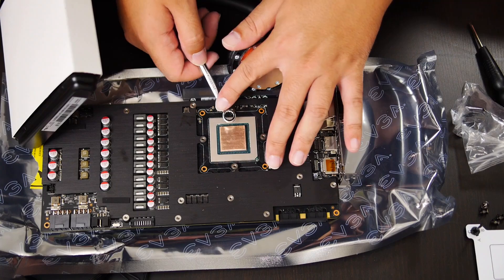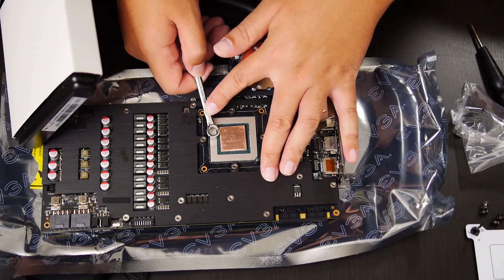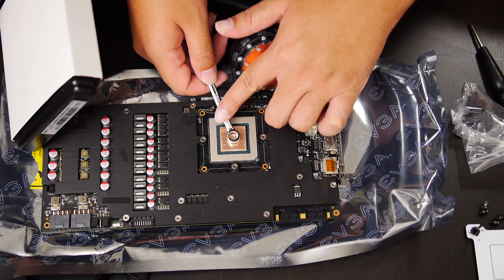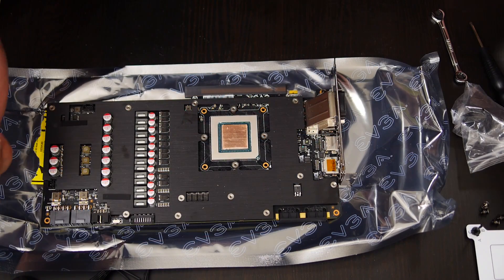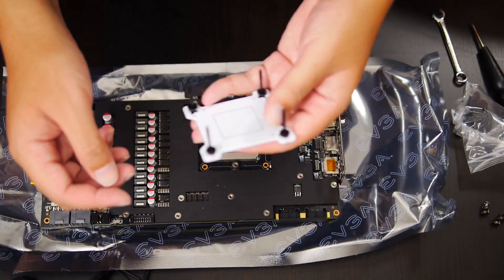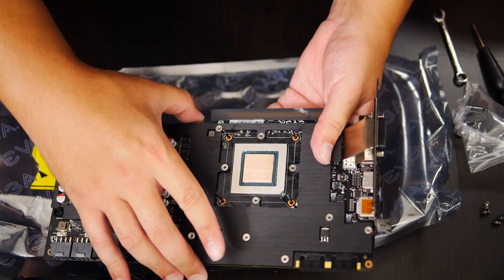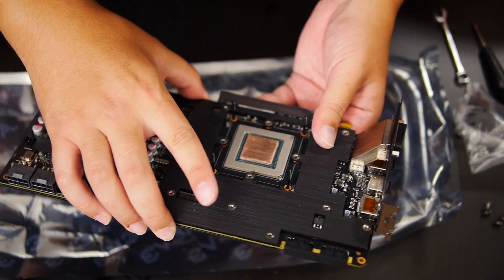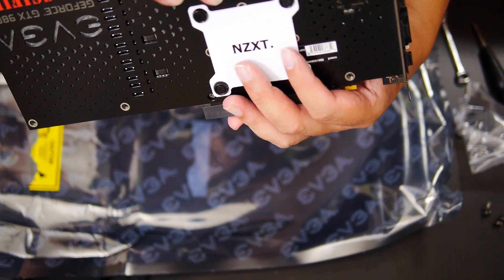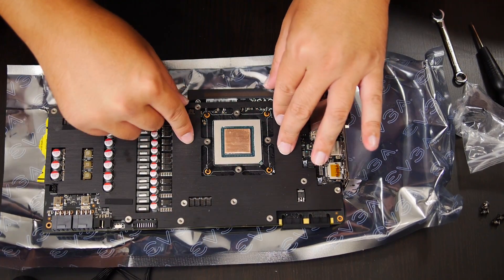Just make sure you line this up correctly, nudging on the sides to make sure that it's absolutely where you want it. Press down on it evenly just to make sure it seats a little bit. Now the next thing is to take this back plate that we prepared and place it on the back of the card, pushing it through the holes. Just double check to make sure it looks good — when you place the card in, you want to make sure the NZXT is faced in the direction that you want. Then we're going to need to place some thermal compound onto this copper shim.